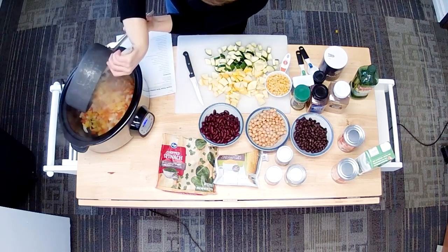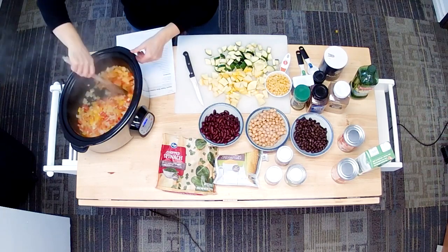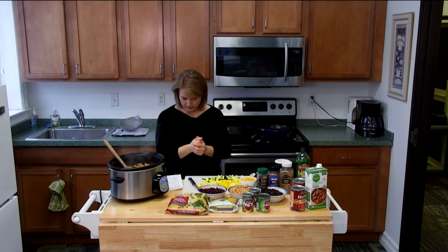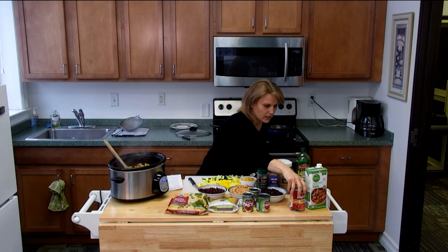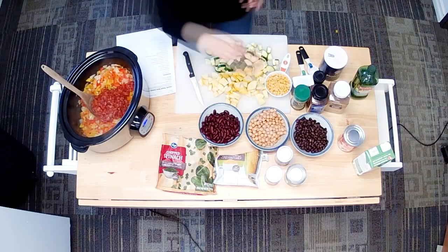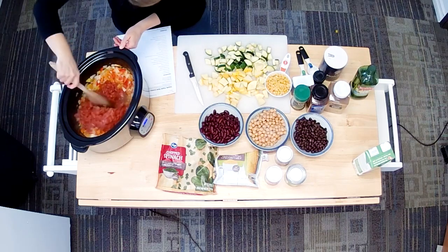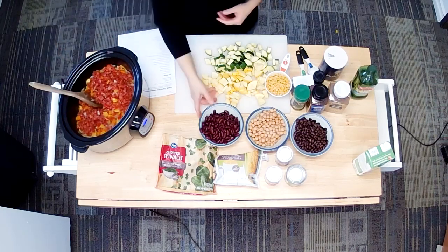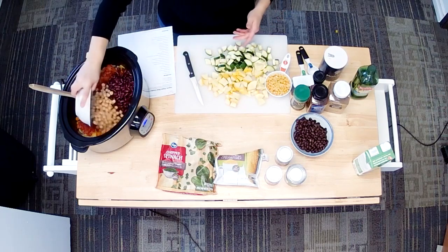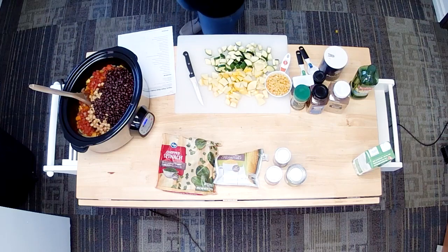We're going to dump that in. Now the rest is basically just putting all the ingredients in, mixing it up, and turning on the crock pot. We have our onions, garlic, and peppers in. We're going to put in our tomatoes — two cans of petite diced tomatoes. Then we're going to add our beans: kidney beans, garbanzo beans, and black beans. I'm going to mix that up.